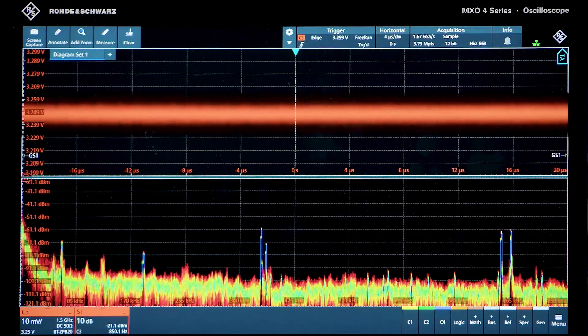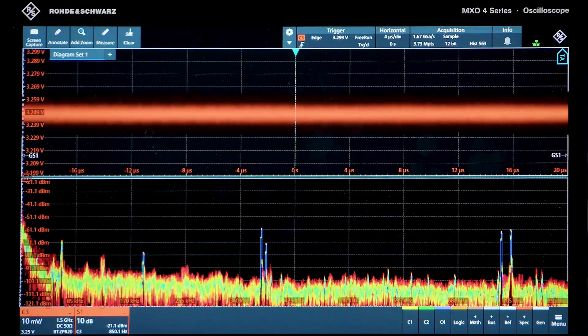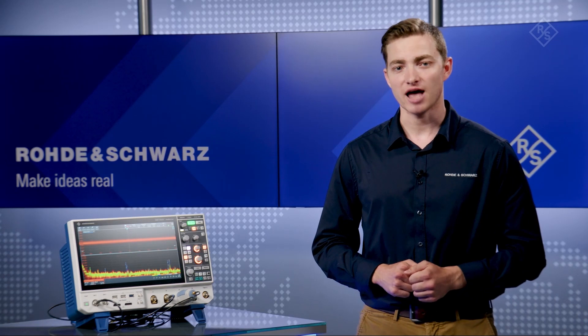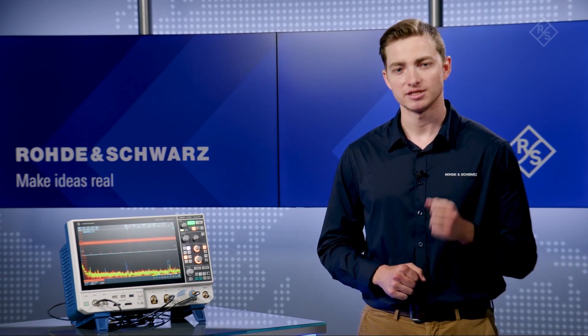All of this is done without affecting the parameters of the time domain. Independent time and frequency settings, along with wide offset control and low noise, unlike other scopes, allow me to see a great view of what's happening in the power rail. Check out R&S MXO oscilloscopes in your lab. See the difference.